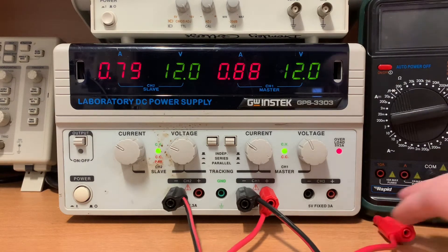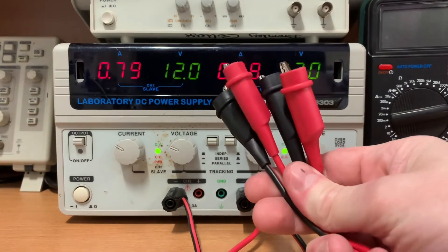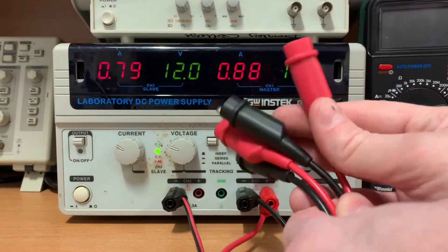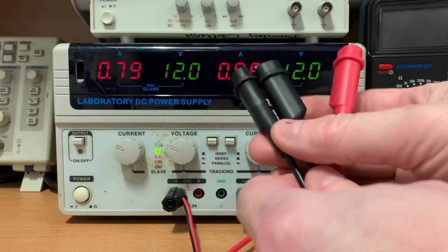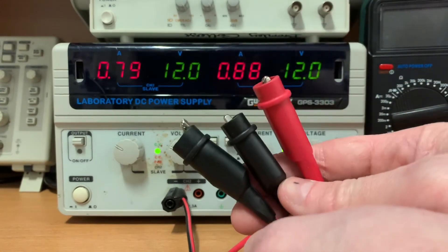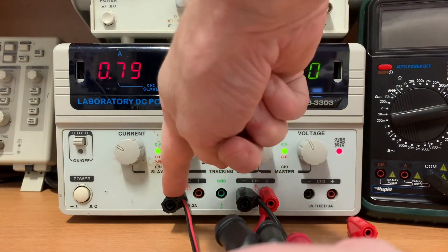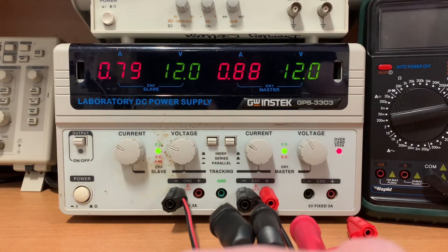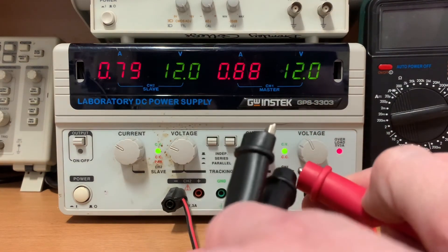Now, if we consider the other end of our cables, we're holding four crocodile clips but one of these we didn't plug into the power supply, so make sure it's hidden from view. Trace your cables to make sure you've got the right crocodile clip in the right place. The channel 2 negative connection will be your minus 12 volts. The channel 1 negative connection will be your ground. The channel 1 positive connection will give you positive 12 volts. Take care when plugging these into your circuit that there's no chance of making a short circuit.